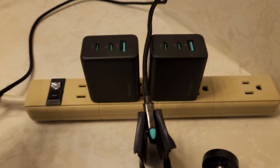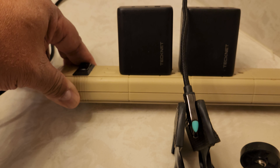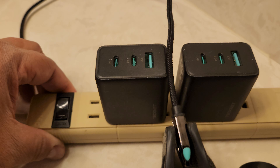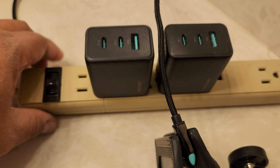This is a claim warranty for TechNet power adapters. They're both 65 watt. One of them is working, one of them is not.